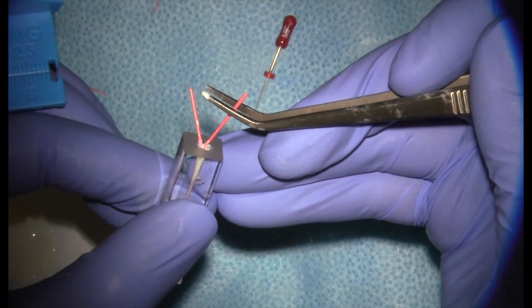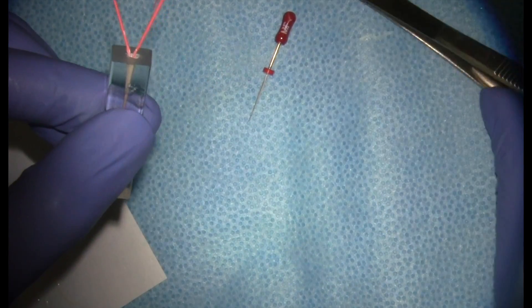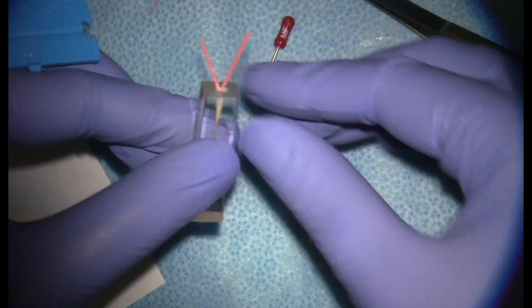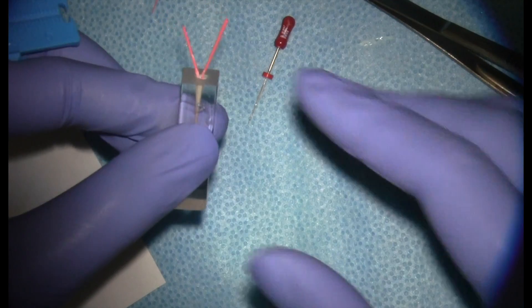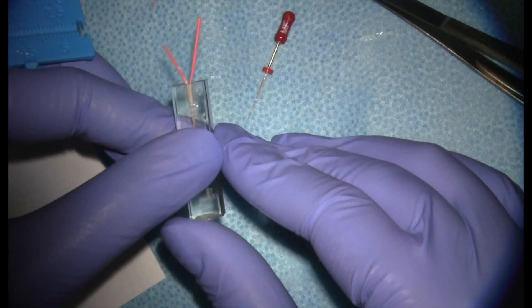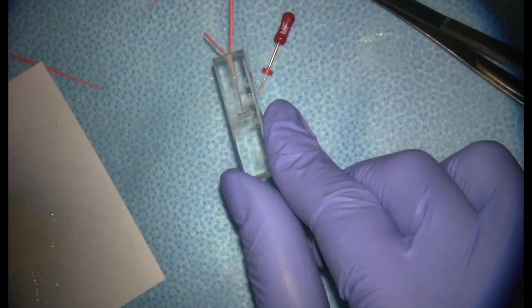If the accessory point doesn't go to length — if it stops short — you don't want to leave it in there. You'd take it out, put your spreader back in, measure another point, and ensure it goes to length. If you don't get your cones to the length your spreader went to, you're leaving spaces or potential voids within the canal space that aren't sealed.